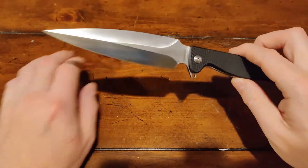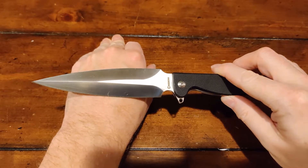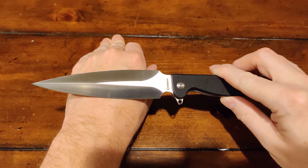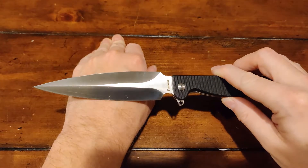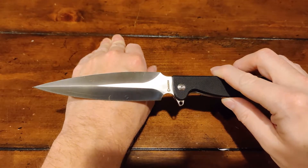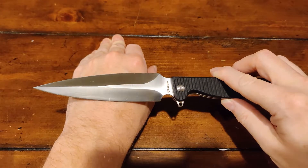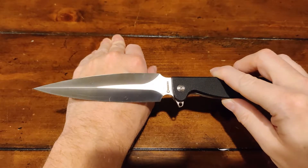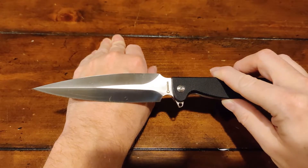Another thing — take a look at the grind on this blade. If you're OCD, that is going to drive you insane. I don't know why it's not even. That's just the way it is. Pretty damn sure that's not a machining error. It's just the way it's ground.